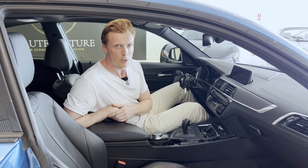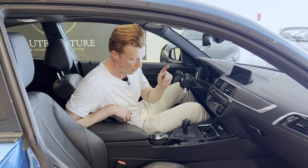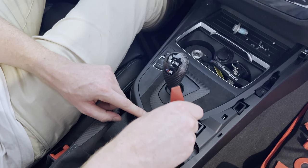Anyway, the first thing us guys would like to protect is our knob. So we're going to start out by protecting my knob. First, we're going to pop this panel off, and then I'm going to show you what the inserts will do. We're going to stick our plastic tool in here and pop this panel off.